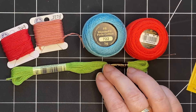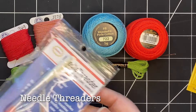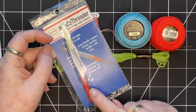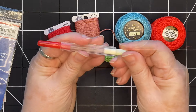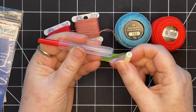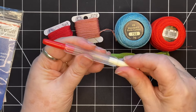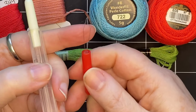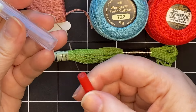I also like to use needle threaders. This is a nice one by Colonial — it has two ends on it. One end is for threading a larger or thicker thread and the other end is for a thinner thread. You just pull it out and use the larger end to thread your needle.